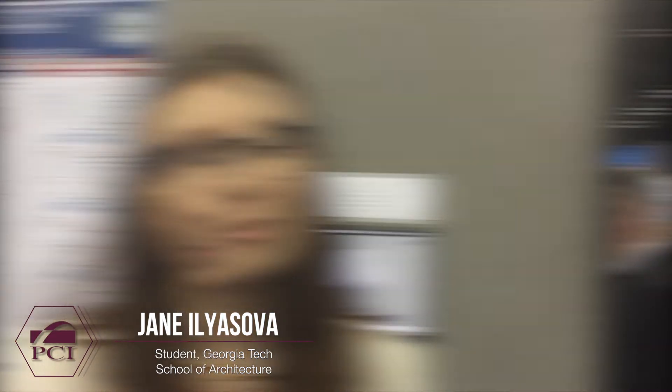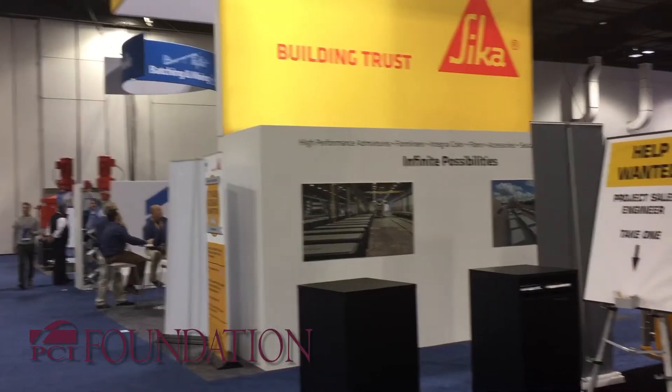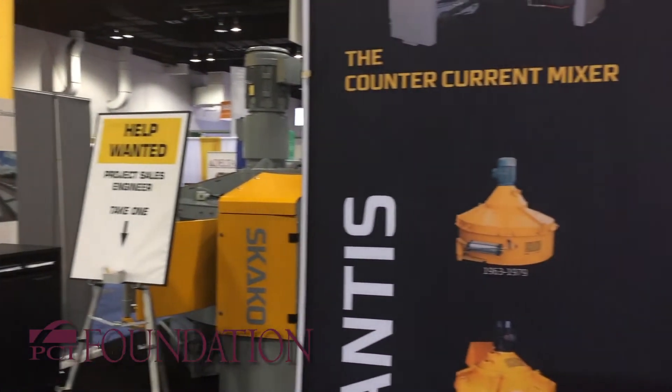I'm Jane Ilyasova and I'm a Georgia Tech student in the Undergraduate Department of Architecture. We're going to pour some rubber molds, and the idea is that the rubber mold is movable. We're going to create a jig where we can move the formwork in a certain way to create different arch varieties, so that we can use as little formwork as possible to create the whole installation itself.